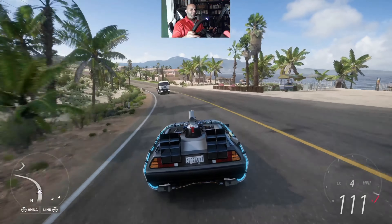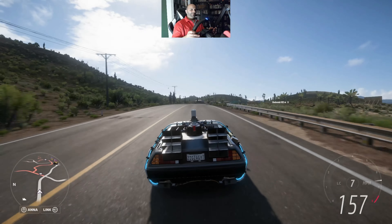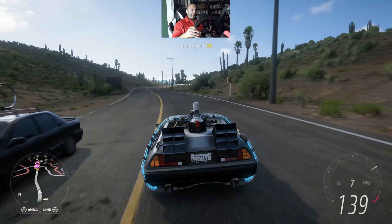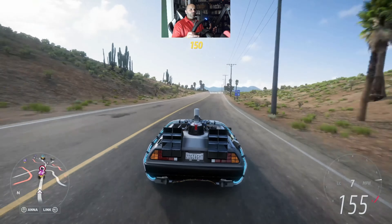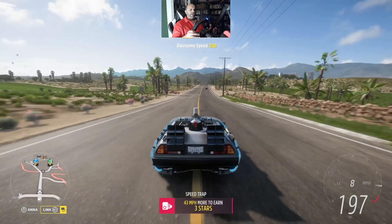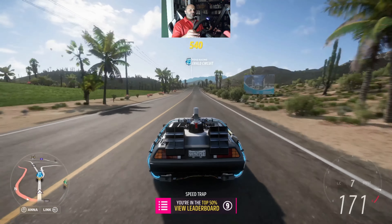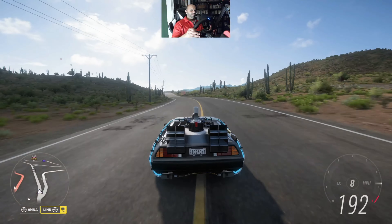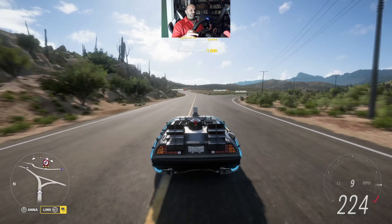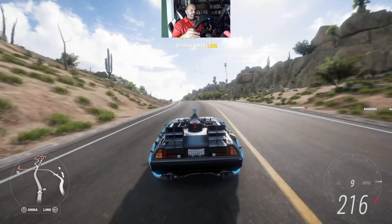I feel like I'm going to lose control — it's crazy. Really fast. That acceleration is out of control. Really tight handling; I can feel the steering wheel really tight. It picks up so fast. Look at the speed — 200 miles an hour just like that. I'm going to crash this thing. Feels wild. The force feedback is definitely intense.